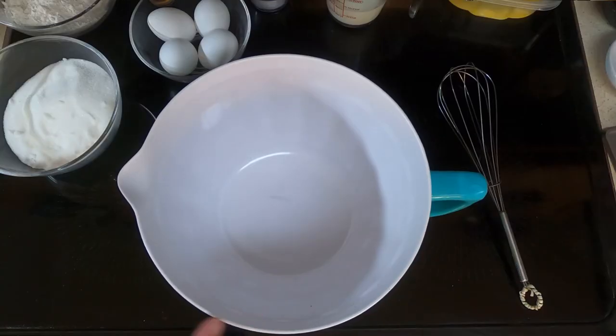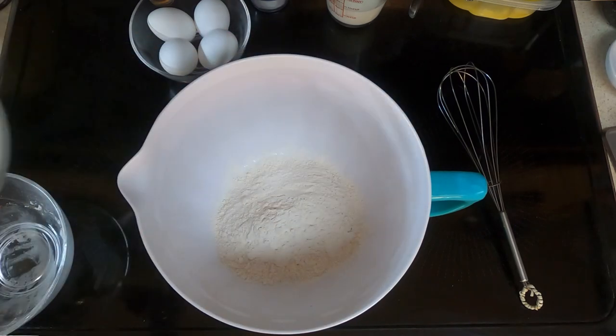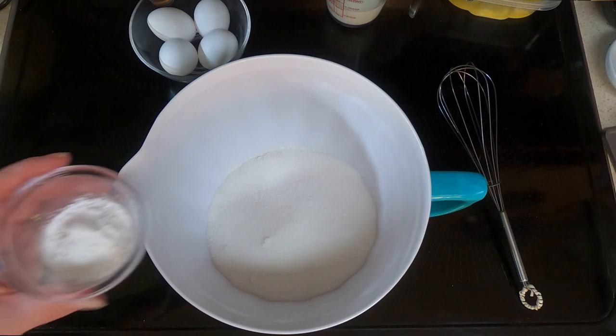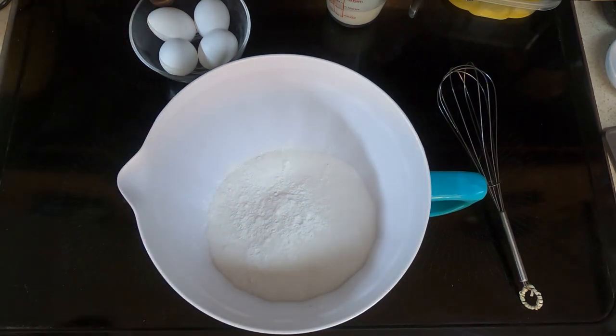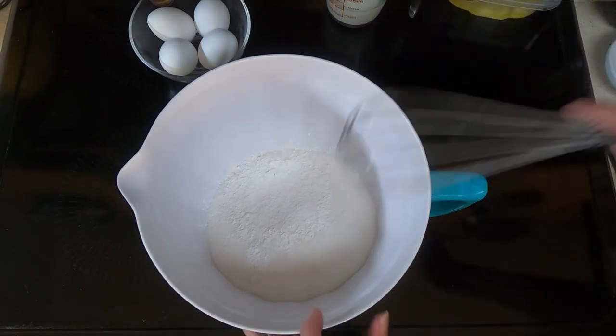Take a large bowl, dump in your one and a half cups of flour, your one and a half cups of sugar, your two teaspoons of baking powder, and your one teaspoon of kosher salt, and whisk that to combine.